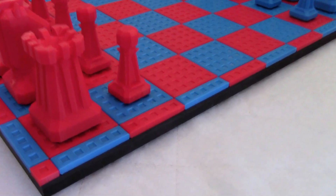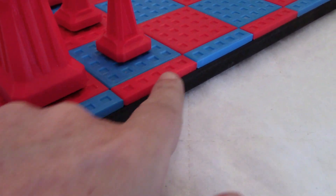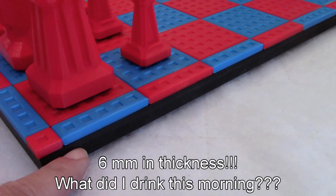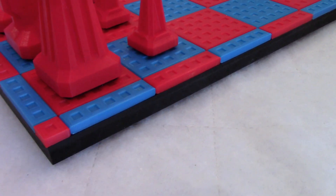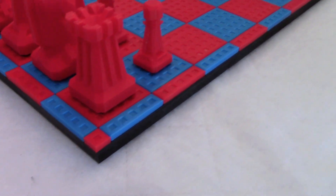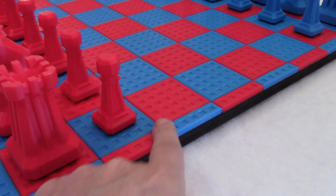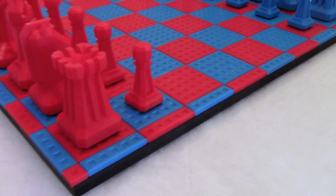I thought I'd show you what I did. The pieces are six millimeters in diameter. I cut a piece of MDF board and painted the sides black, then I used double-sided tape to stick the squares down. It was easier to install than using glue, in my opinion.